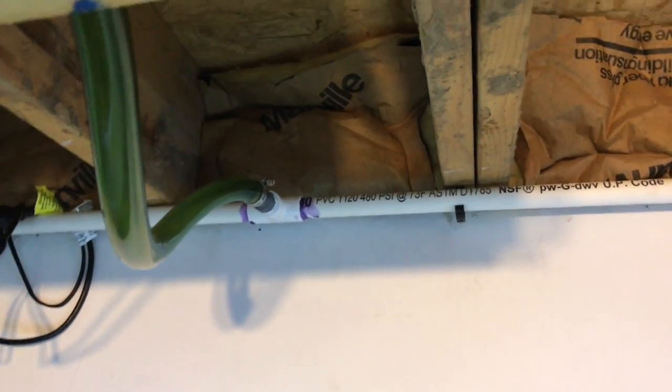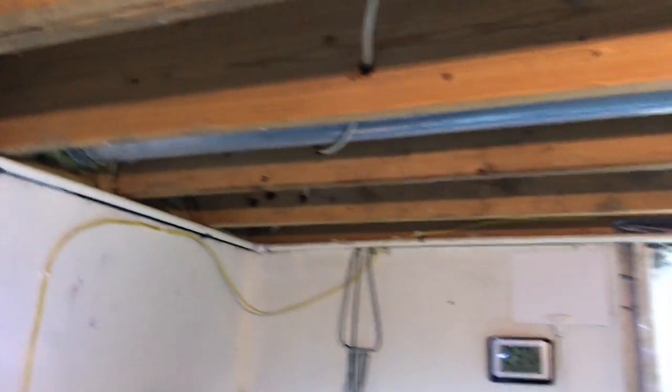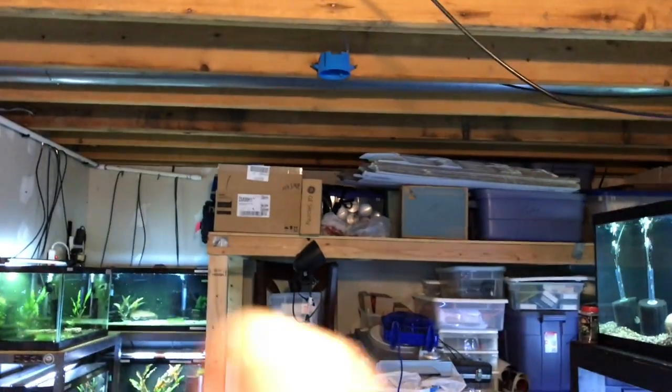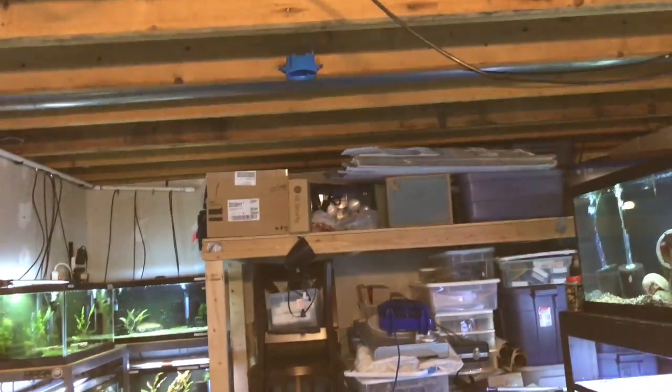Basically how it's set up, you can see there's a hose that comes out the other end and just goes over to the PVC system. The PVC runs around almost the entire basement, up around the ceiling, over to that point over there. If I ever needed to, I could just easily connect more lengths of PVC and we'd be good to go.